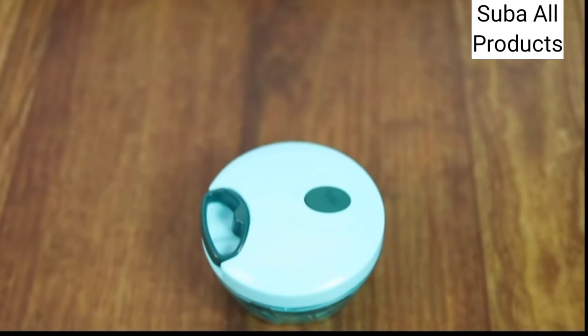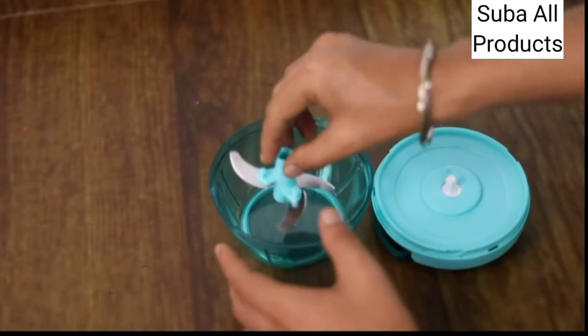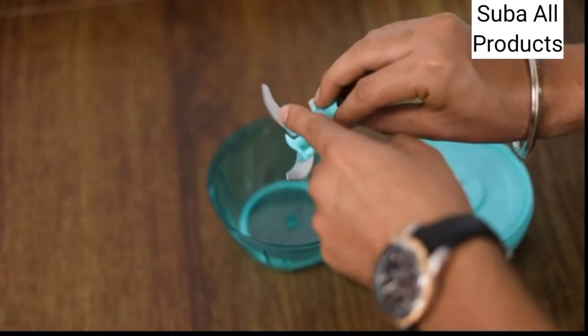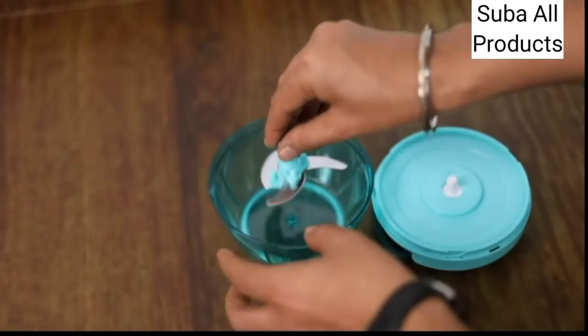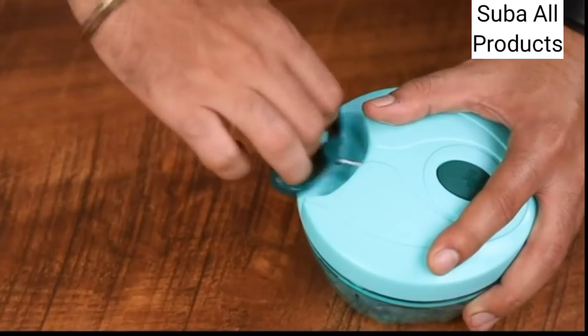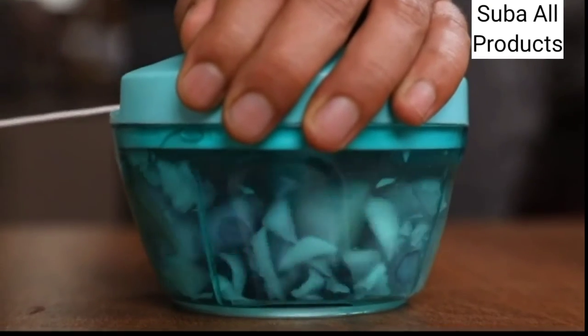The chopper comes with three blades for chopping fruits and vegetables in the kitchen. The sturdy three blade design is made of stainless steel. Let me show you how easy it is to operate this. It can be opened and detached this way. Then pull the strings this way to rotate the blades inside and chop your veggies.